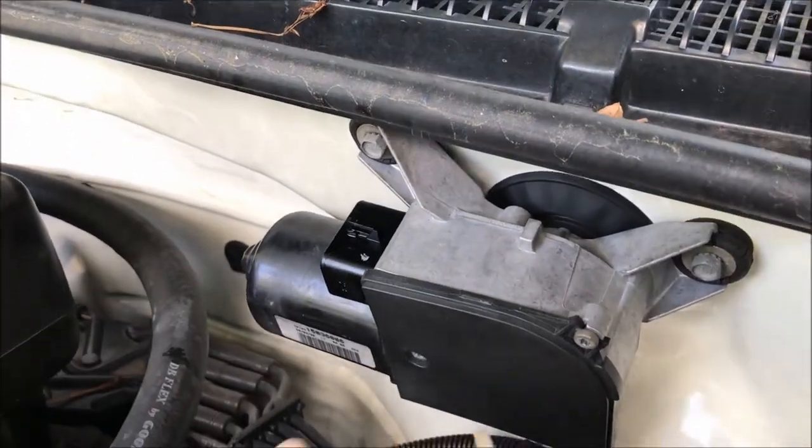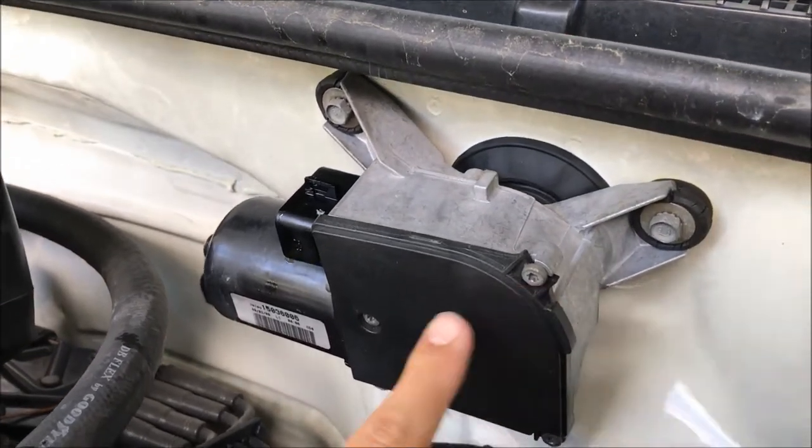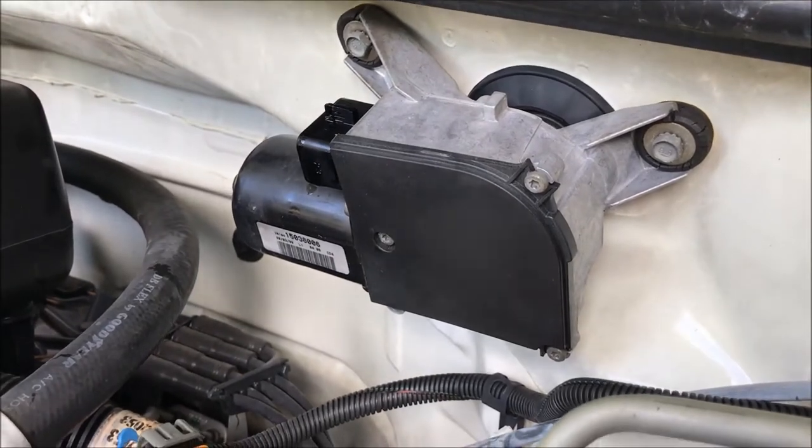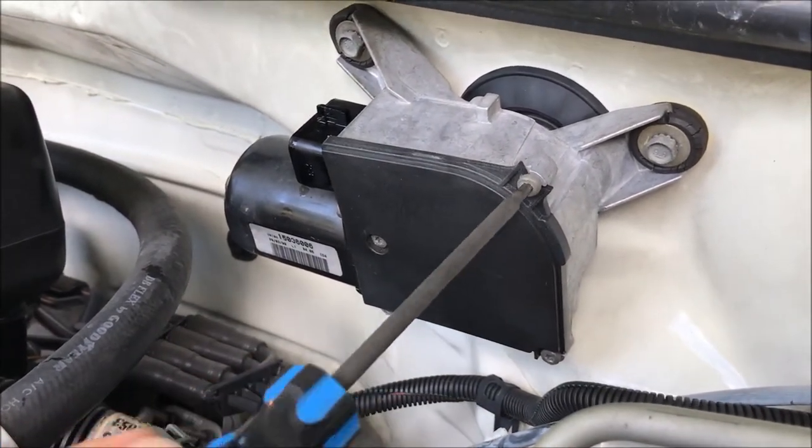Leave that off to the side. If you can see here on the front cover, we have three T20 Torx set screws, so I'm going to get my screwdriver and remove those.